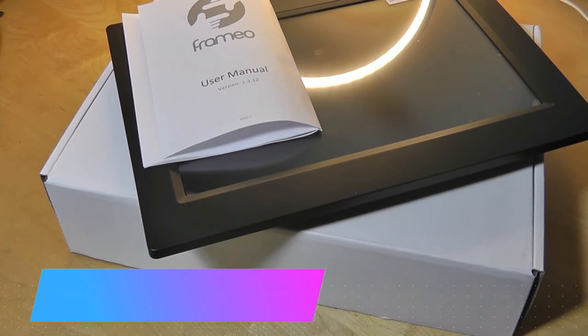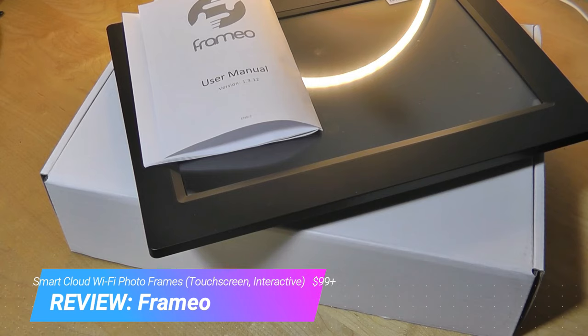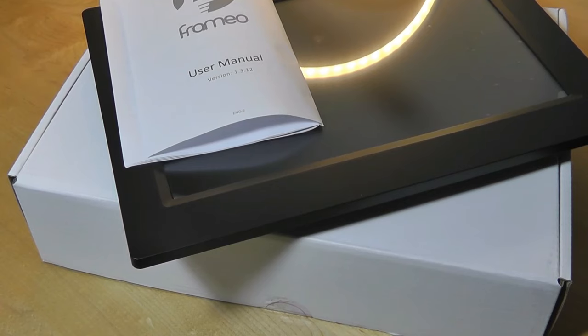Hey y'all, here at OSReviews, you're watching our hands-on review of the Framio Smart Photo Frame. The really interesting thing here is that this company, Framio, claims to be a software-based company and doesn't really focus on the hardware. They partner with over 30 hardware manufacturers, including brands such as RCA, Sylvania, and others you may find on Amazon, Walmart, and other retail stores — all part of the app ecosystem powered by Framio. They sell typically for around $100; this is the 10.1-inch version.